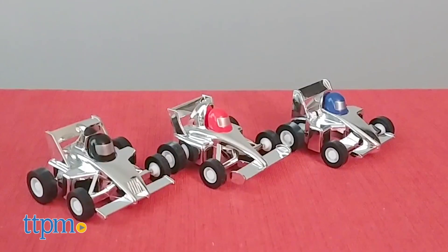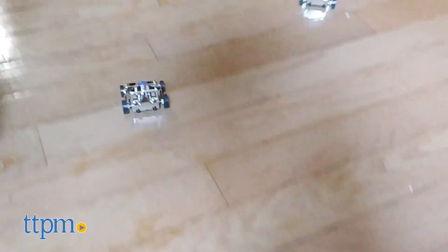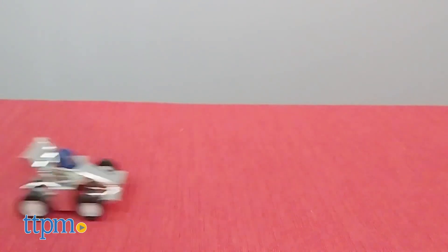For fun on the ground, there's the Silver Arrow Pullback Racers. This set of three silver cars is easy to launch. Place a car on a flat surface and, as the name suggests, pull back to wind it up and then let go to send it racing.